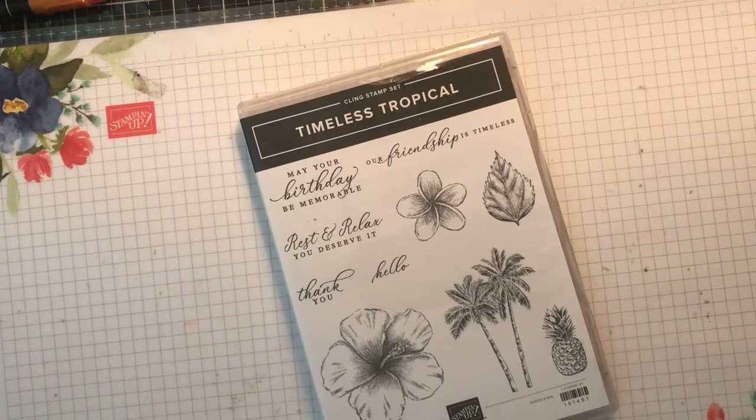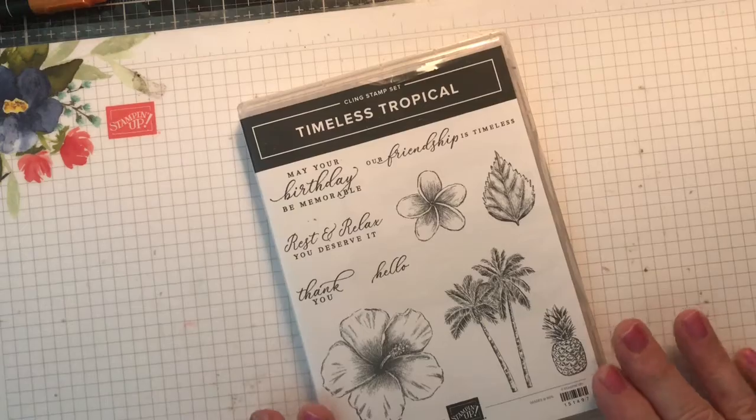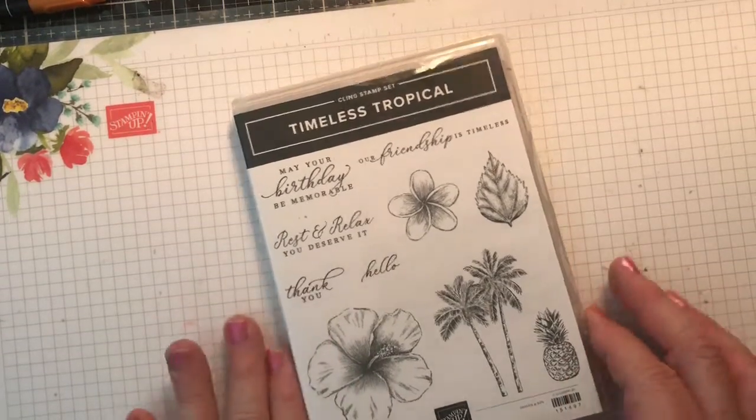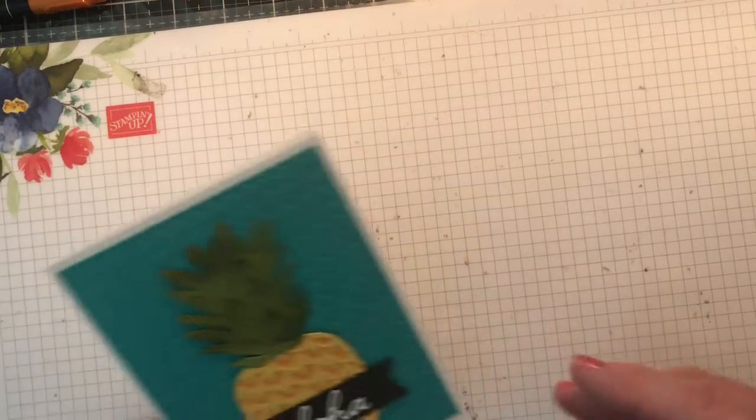Hi Stampers! Welcome to another product spotlight by Snowberry Stampers. My name is Linda Goldhurst out of Orlando, Florida. And today I'm going to be spotlighting the Timeless Tropical Stamp set. So let's start with card number one.